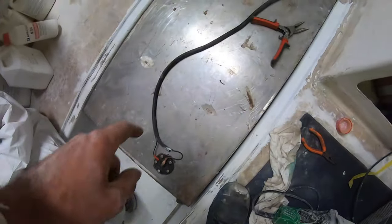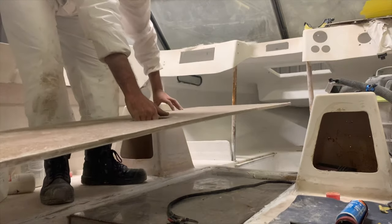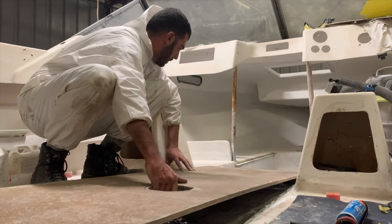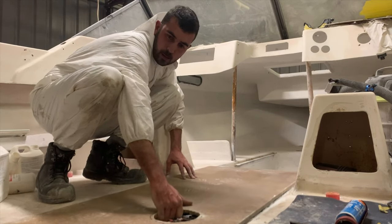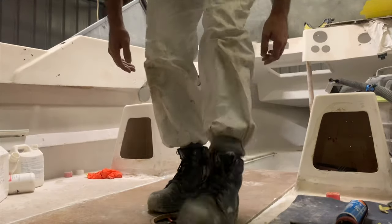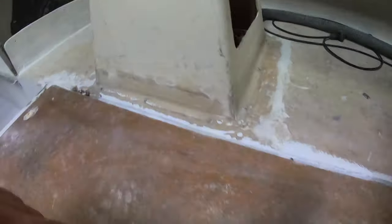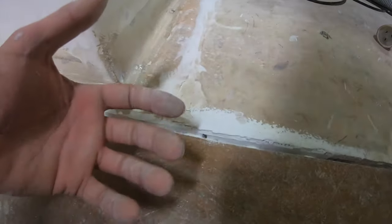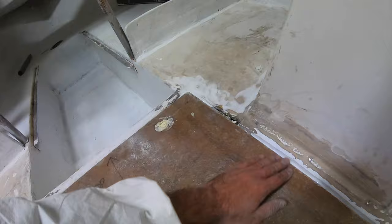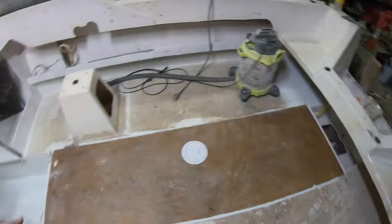We've got the tank in now. We've got the sender and gauge wiring all hooked up and I'm just doing the breather at the moment. I've decided to polyester fill the edges - the only reason being is it's now siliconed in on the bottom. I'm going to fill this up with some filler and if you ever want to remove this piece, just get an angle grinder and cut down the slit and that should pop straight out.